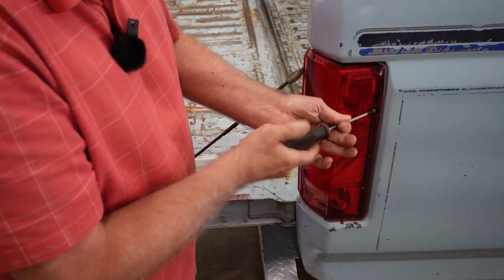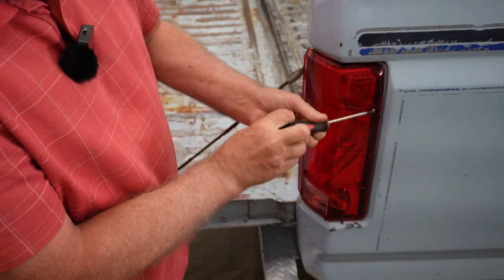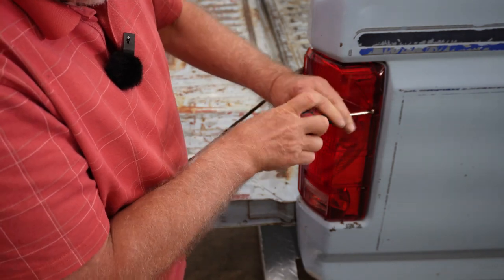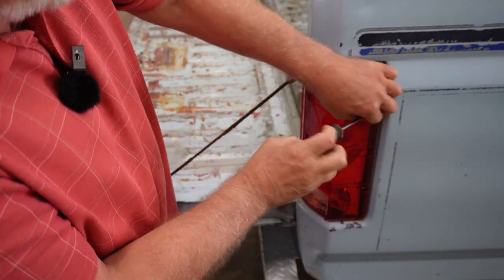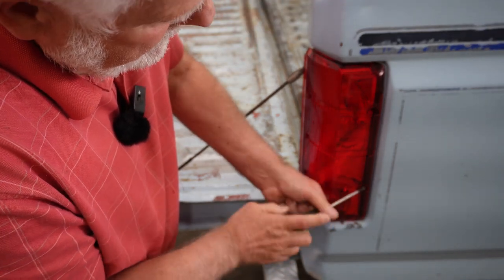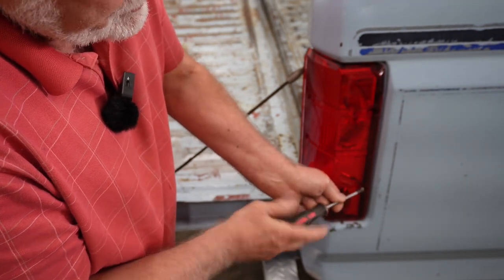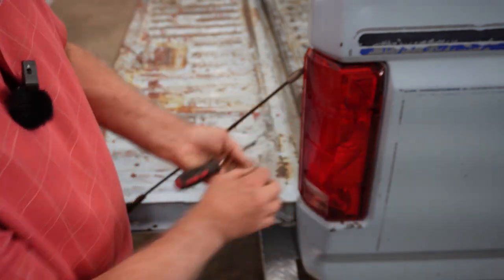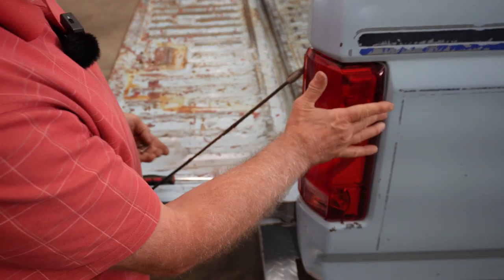On this particular model you have four Phillips head screws. For removing the screws, if you have a power screwdriver you can use that, but I certainly don't recommend it for reinstalling, simply because sometimes these can get pretty brittle. This particular one is new but it's still brittle and you wouldn't want to use power to screw that in.